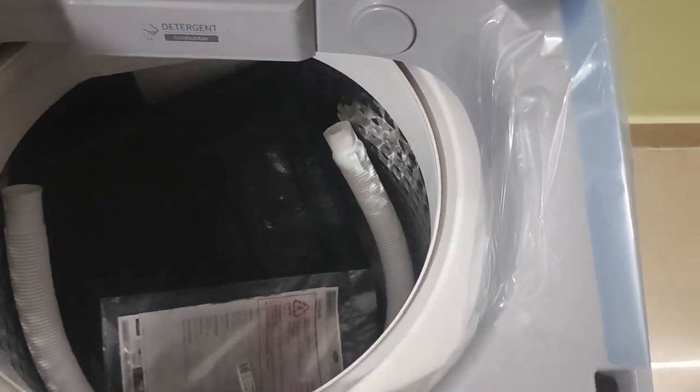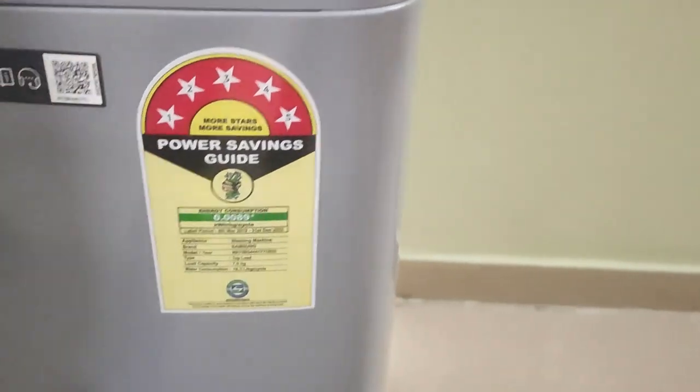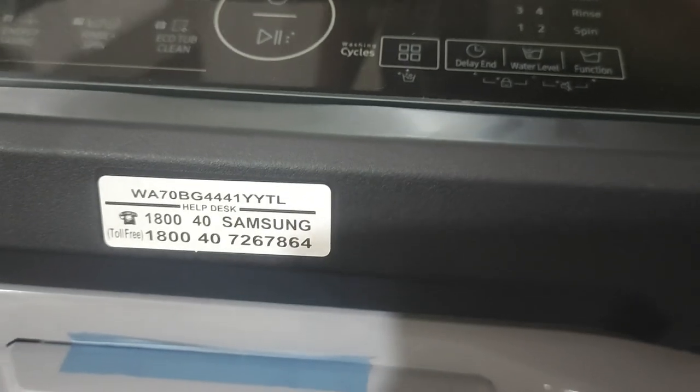This is a 5-star rating machine, and there is a 20-year motor warranty and 3-year company warranty.